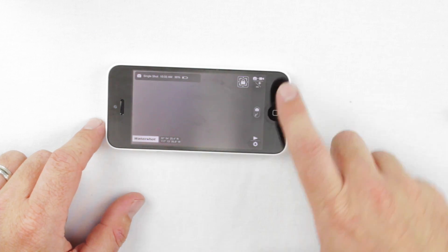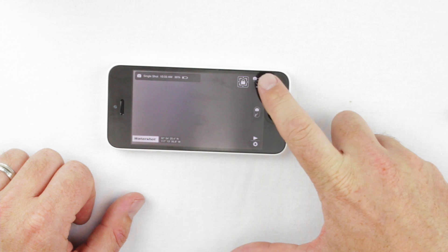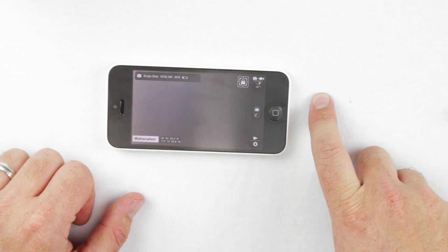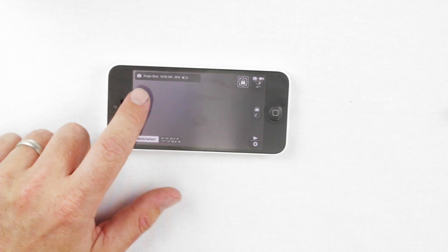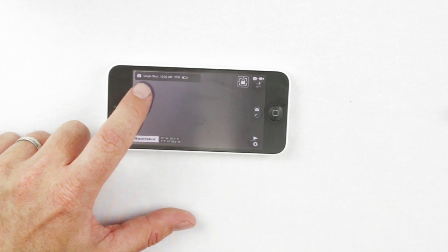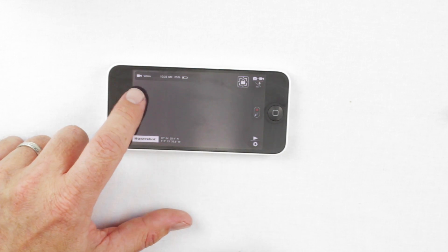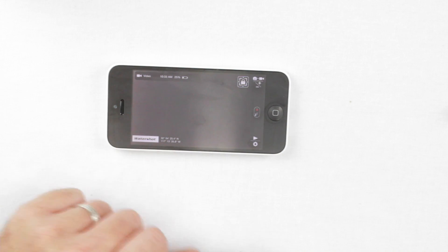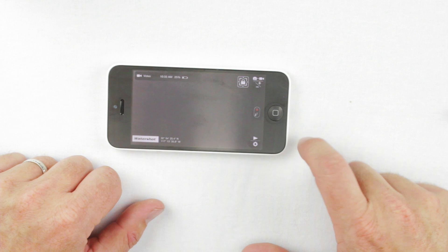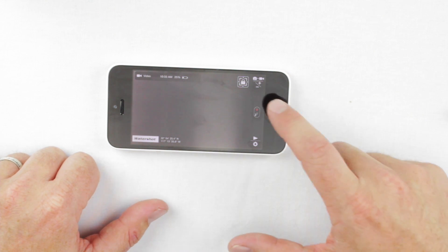The second button is the top button where you see a camera and a video camera icon. A tap on this button changes between photo and video mode. Right now we're in photo mode — you can see the camera icon and the words 'single shot.' If you tap this button, it changes to video mode. Now you'll see the video camera icon and it says 'video,' and the center button changes to a red dot indicating it will start recording.